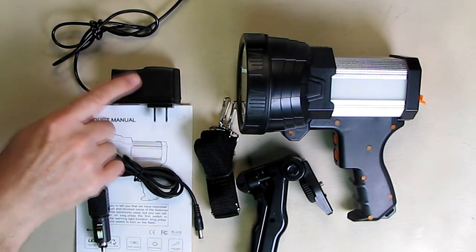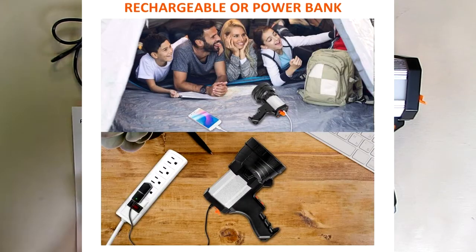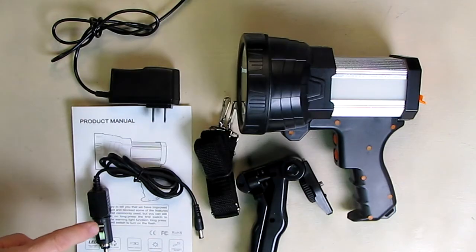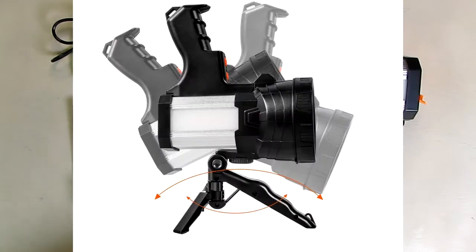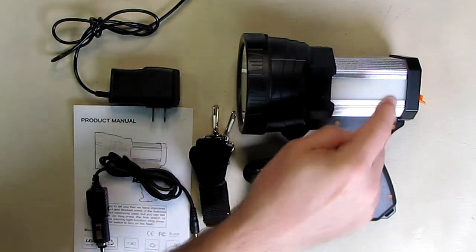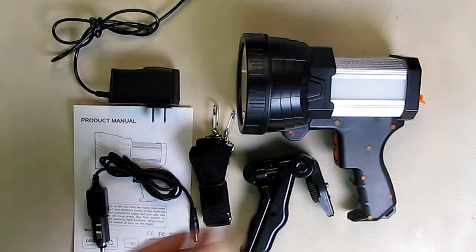It includes the AC adapter that produces a little under five volts to charge this unit, and it also includes a 12-volt cigarette lighter adapter, a shoulder strap, and a basic tripod which allows you to mount this and have the light shine on while you're changing a tire or handling a similar emergency.